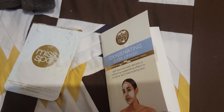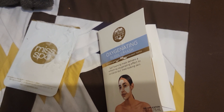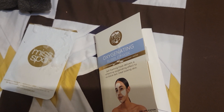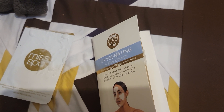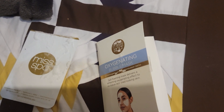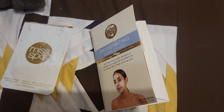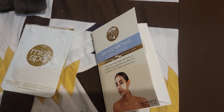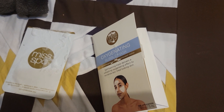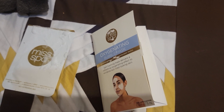In short, I would definitely recommend this particular Miss Spa product. I do want to mention that just because one particular product in a company line — like Miss Spa in this situation — suits your skin doesn't mean every single product will. This one did suit my skin, which is good. Also, just because it worked for me does not necessarily mean it may work for you as well, and vice versa.